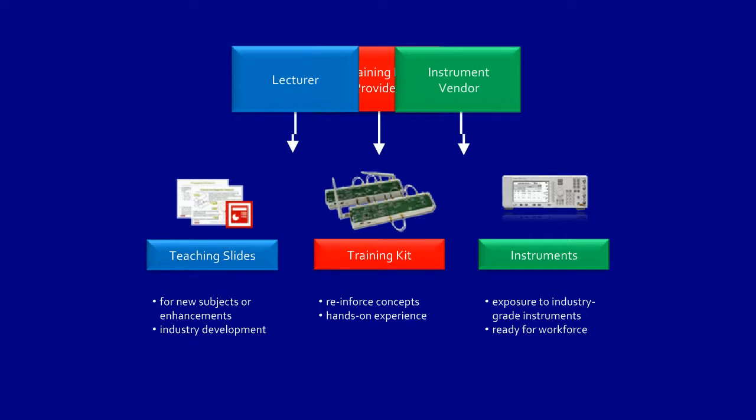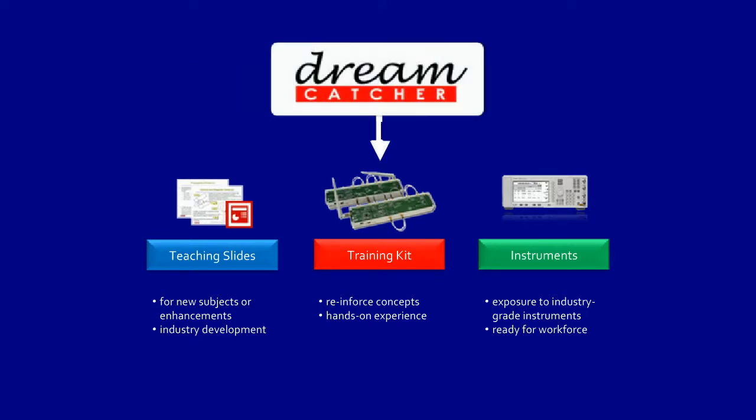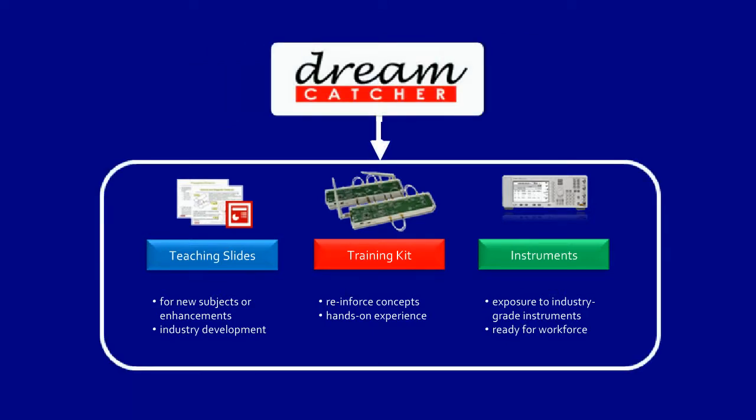To address these challenges, Dreamcatcher has developed University Courseware — a seamlessly integrated teaching package for university lecturers.